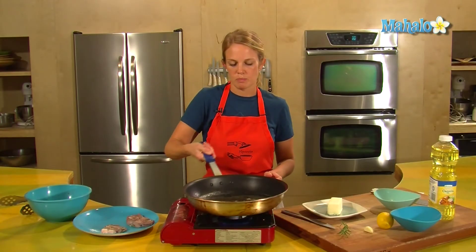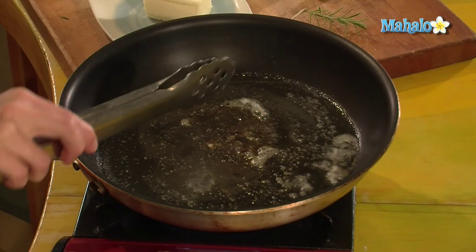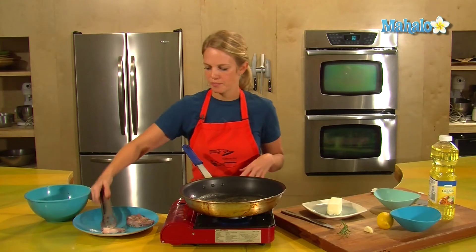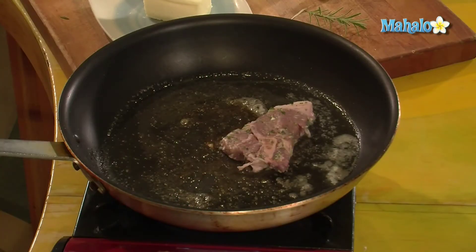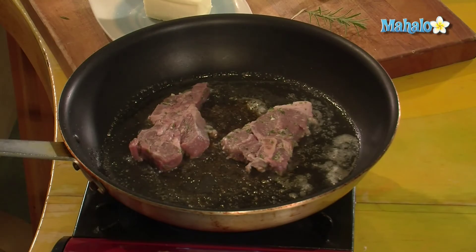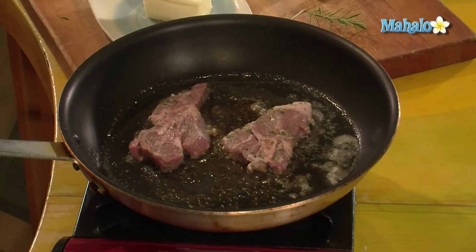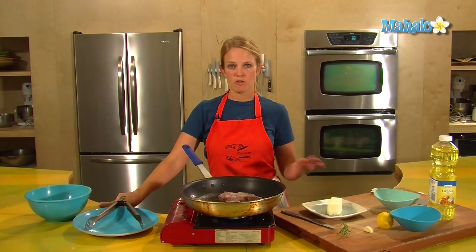The butter is all melted and it's bubbling. Take a little liquid, wait for the splash — it's splashing, it's ready. Throw your lamb in. I have my burner on about medium high — that's where we want it for those four minutes, and after four minutes I'll flip it.